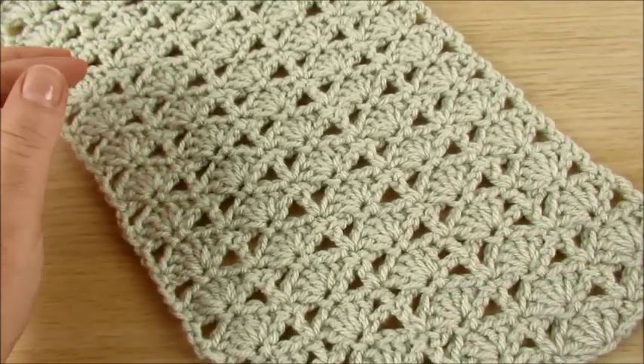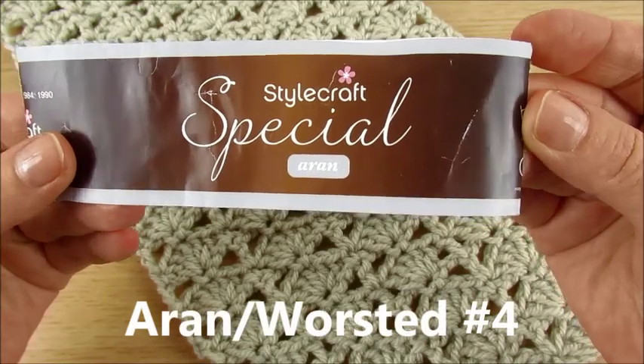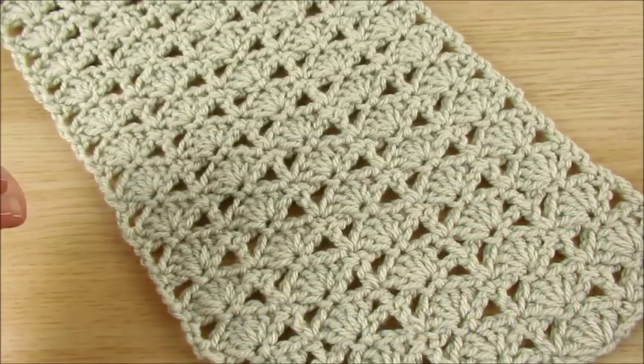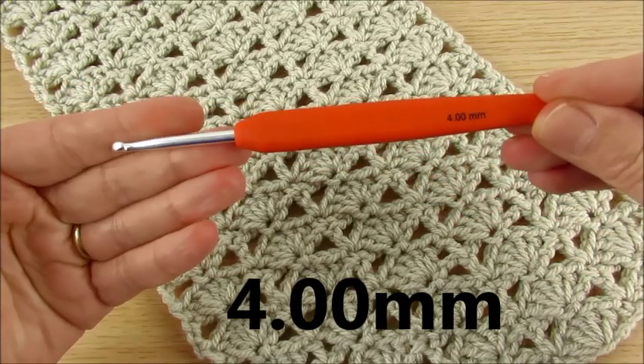For this scarf I used Aran yarn, or number 4 worsted white, and a 4mm crochet hook.